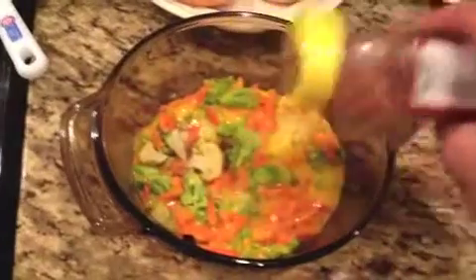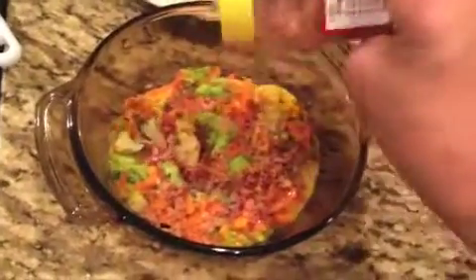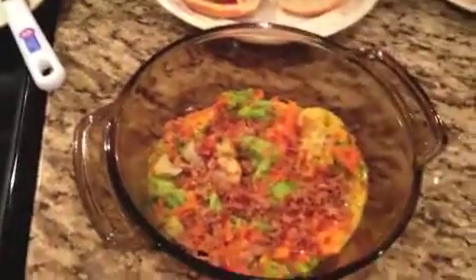We've got the cauliflower, broccoli and cheese in the cheese sauce and now we're going to sprinkle our onion crunch on, let it soak in for a few minutes before we eat it. Onion crunch. Yum.